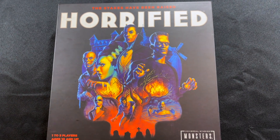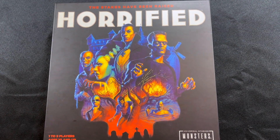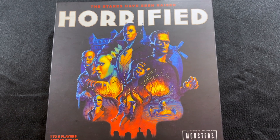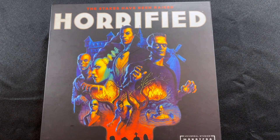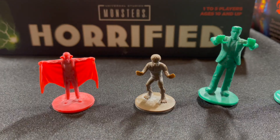This game comes with some very nice components on their own, but I have found an interesting way to bling this one out with a little help from eBay. So let me show you what I'm talking about.